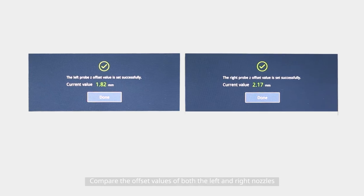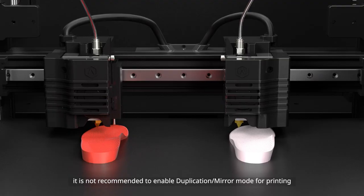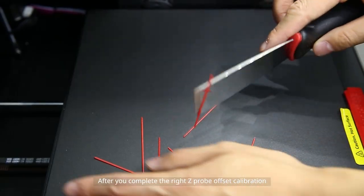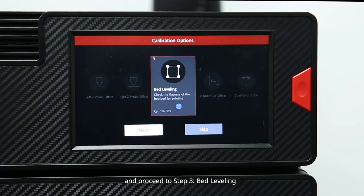Compare the offset values of both the left and right nozzles. If the left and right nozzle offset values exceed 0.1 millimeters, it is not recommended to enable duplication or mirror mode for printing, and you will need to recalibrate the left and right nozzle height. After completing the right Z-probe offset calibration, remove the filament from the printing plate and proceed to step 3: bed leveling.